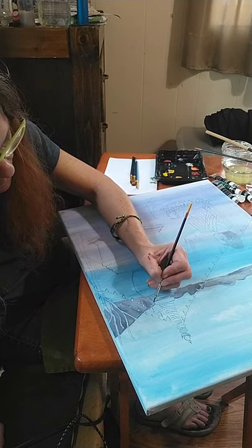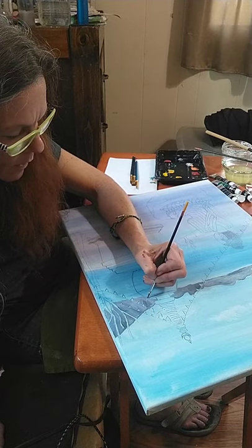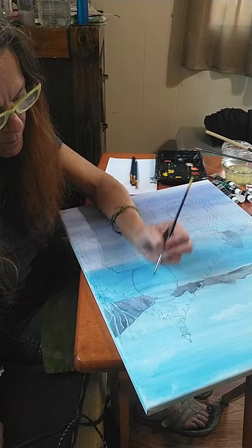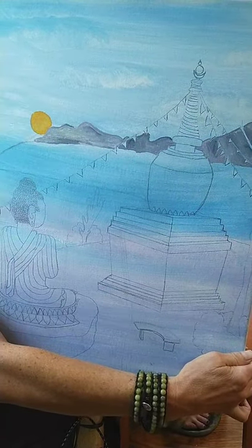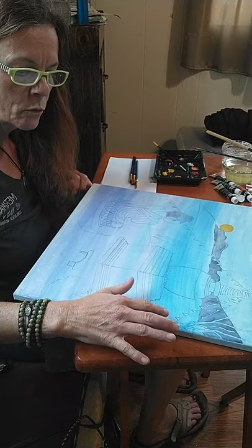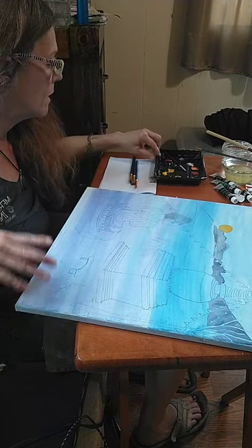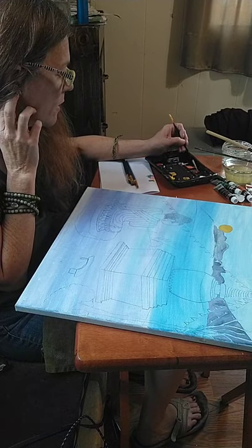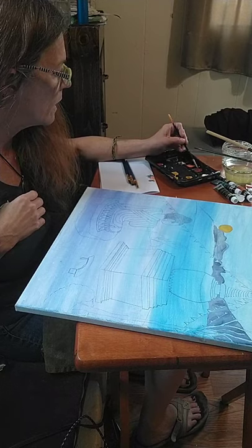I'm almost done with my background mountain here, getting real close to the base of my stupa so I want to be careful. So there's that. Now I should probably do this bottom mountain piece using some burnt sienna with a touch of Payne's gray just to darken it up. I also put a little bit of brilliant red in here so that I could have a real earthy brown. I'm mixing that up now.